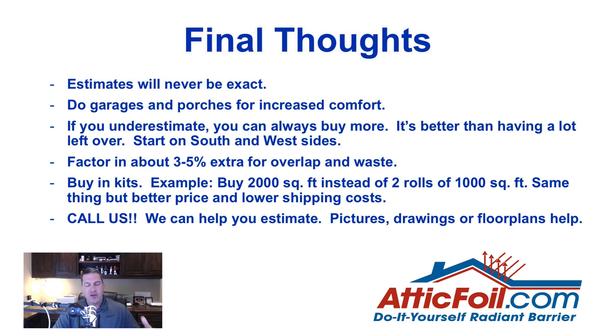Give us a call if you have any questions — we can help you estimate. If you've got pictures, drawings, or floor plans, give us a call or email them to us. We're more than happy to help you out. That's about it for how to measure your attic. If you need help, don't be shy — give us a call or send us an email. Thanks for watching.